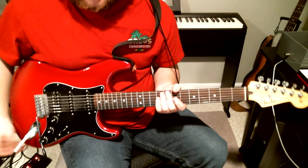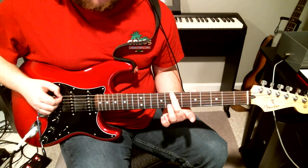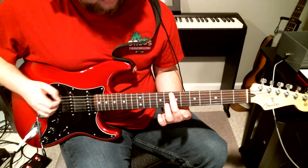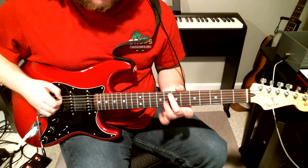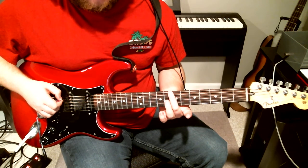The last couple times he does it, he plays harmonics on the seventh fret — just on the seventh fret. And he just hits it one last time on the seventh of the A for that very last part. That's the outro.